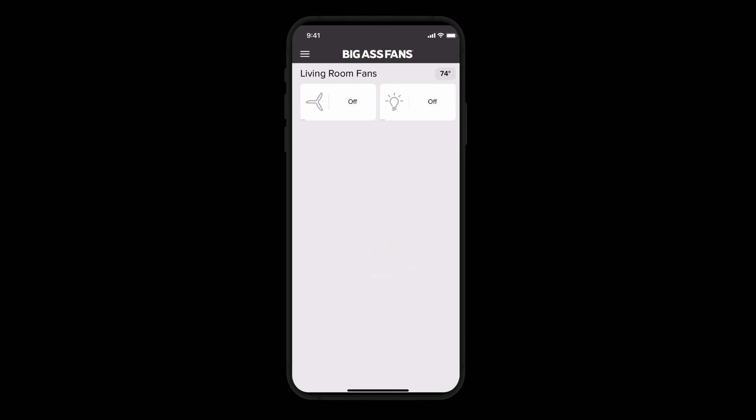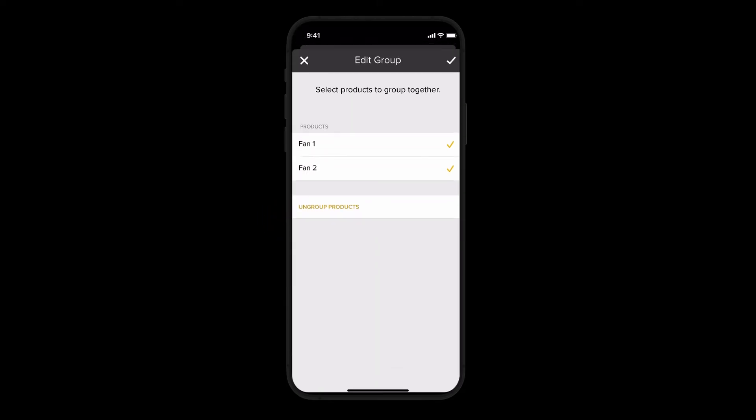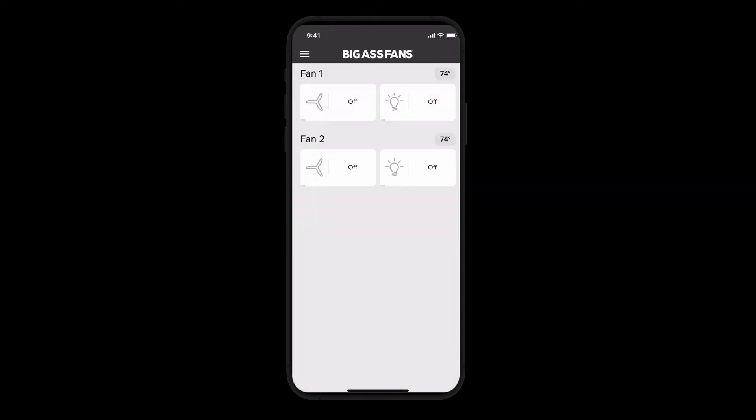If you'd ever like to ungroup your fans, just head back to the More Settings tab, then select Edit Group. At the bottom, tap Ungroup Products. In just a moment, you'll be redirected back to the home screen. And that's it — enjoy the comfort and convenience of your Big Ass Fan.